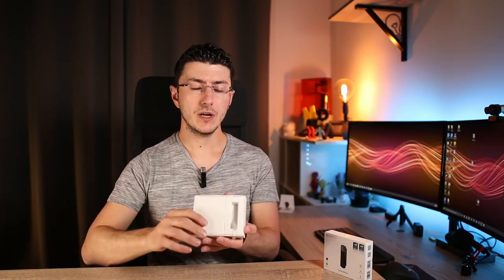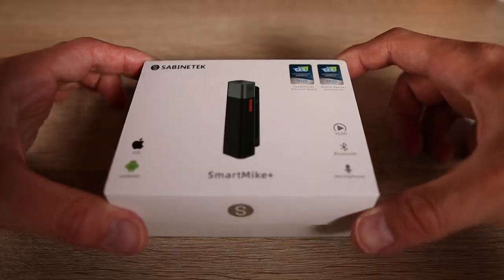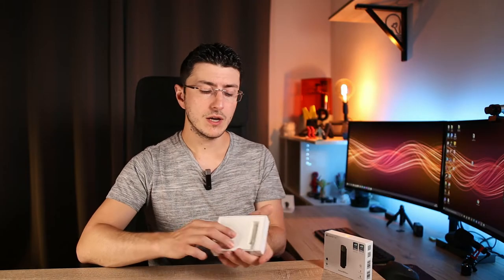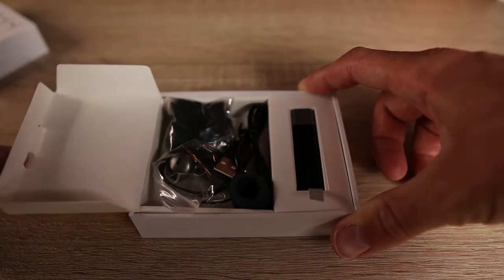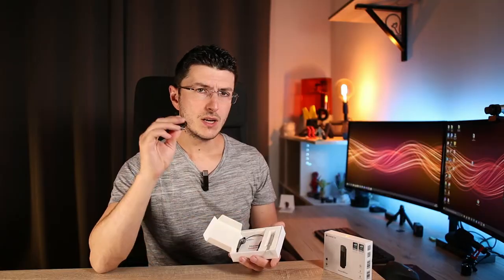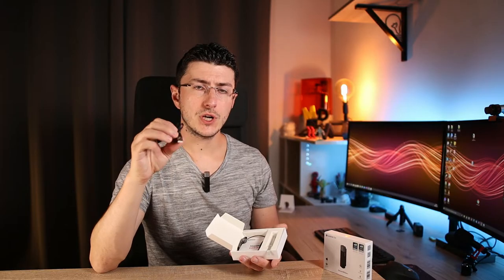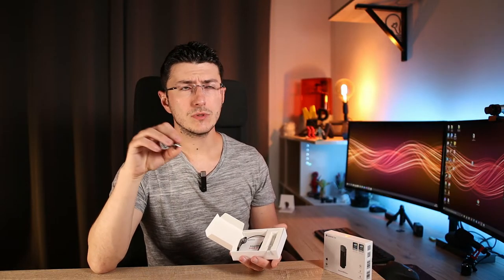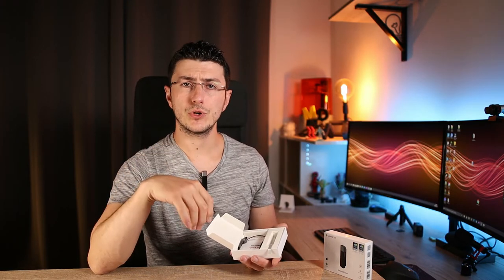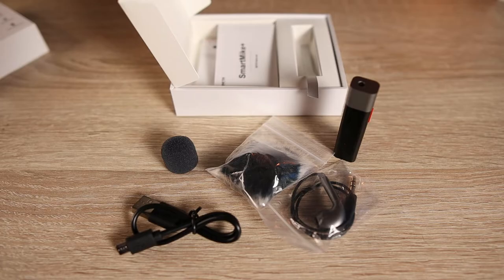Now we can see what is in the box when you buy this microphone. Here on the left side there was the microphone — now it's on my neck because I'm using it to record this video. Here on the right side there are a lot of useful gadgets, like dead cats, a windshield, and a really small cable to recharge the Smart Mic Plus. The battery life is about 6 or 7 hours, depending on your use. There is also a mono earphone that you can connect on the top of the Smart Mic to listen to whatever you want.